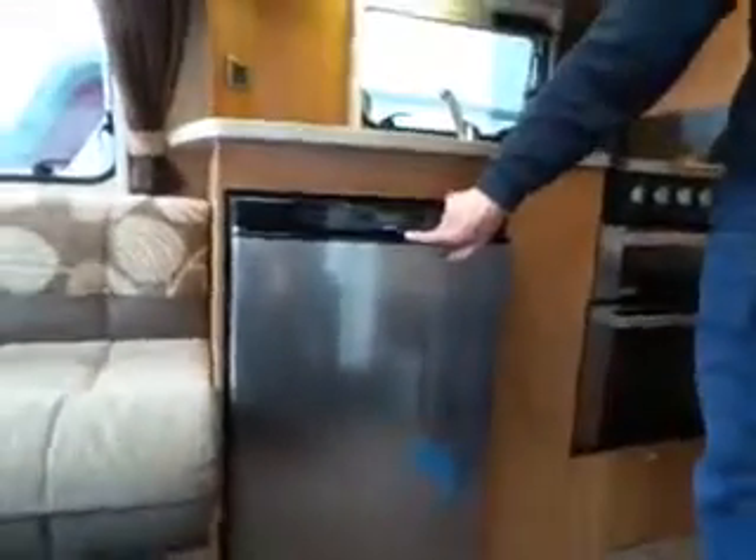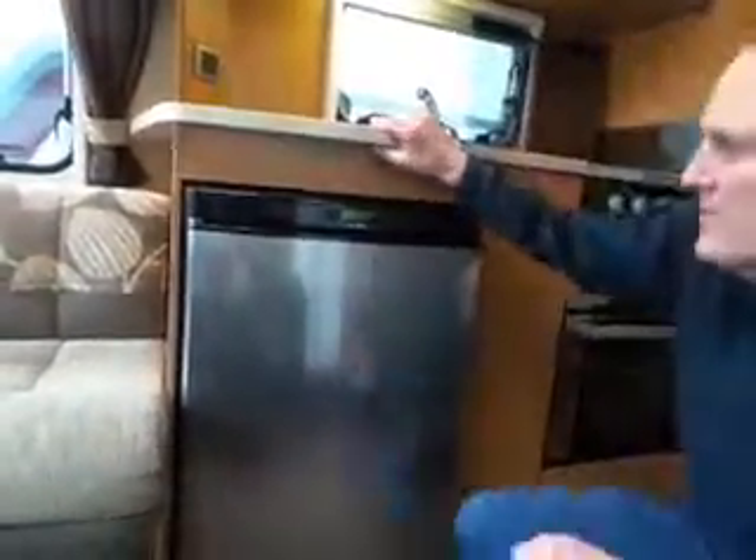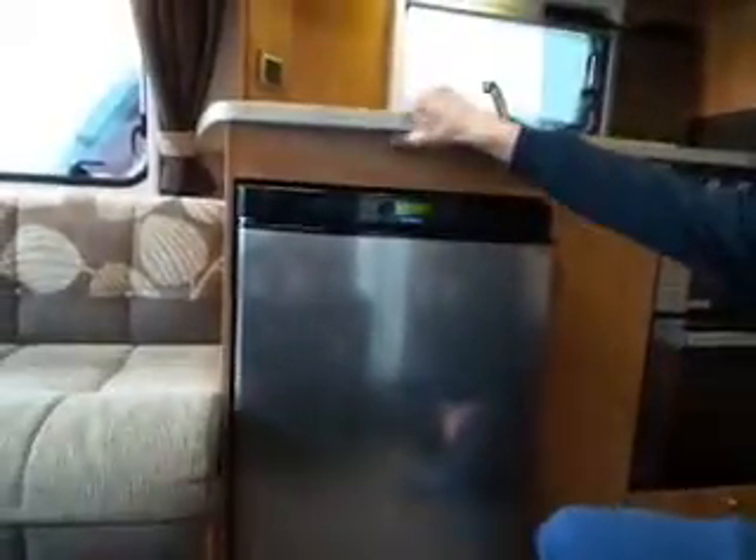The on/off button is that one there. You can tell it's on because it's got this blue light that glows in the dark at night time. The LCD screen goes to sleep — just press any button to light it up.